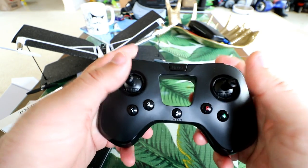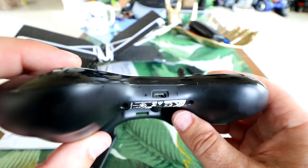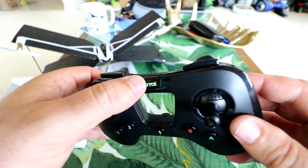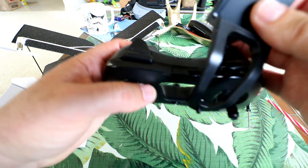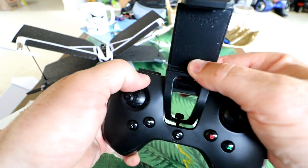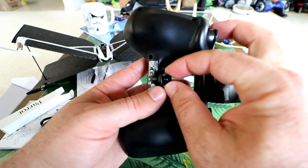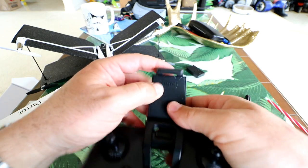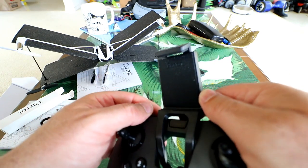This one has the power button on top — you can push it and it blinks green looking for the craft, and push and hold to turn off. The cell phone bracket goes in by pushing it down into the tab on top of the controller until it clicks, then a thumbscrew on the back secures it. If you're going to use your cell phone, it's a spring-loaded mount with rubber backing to grip the phone on the top and bottom really nicely.